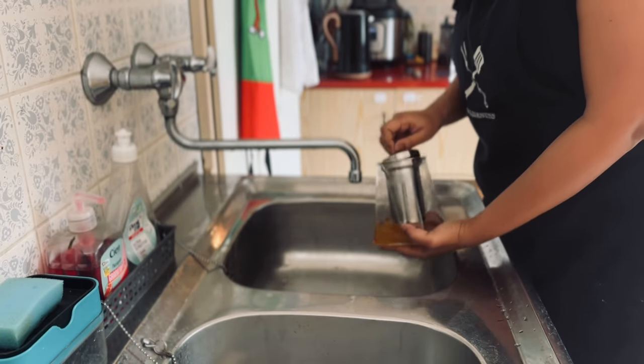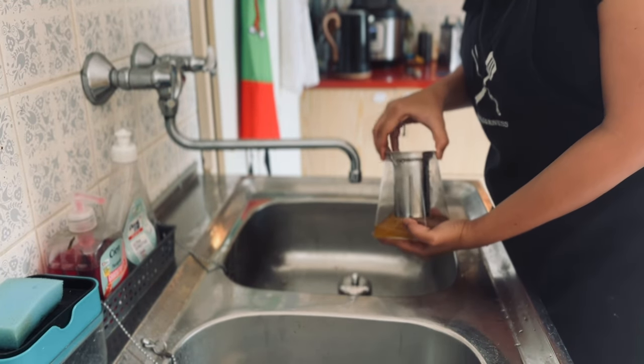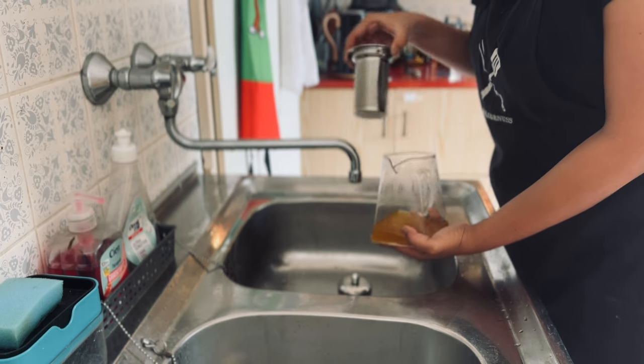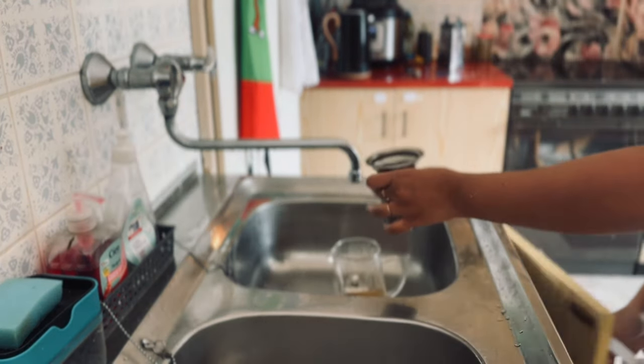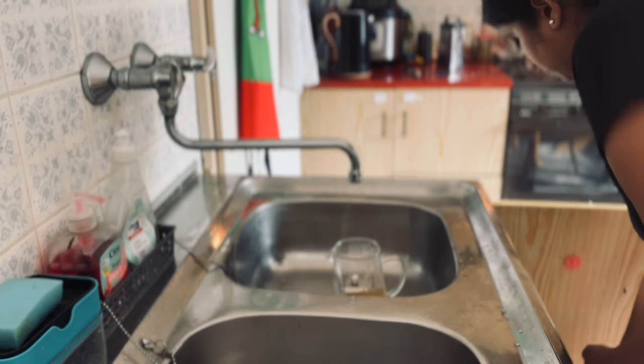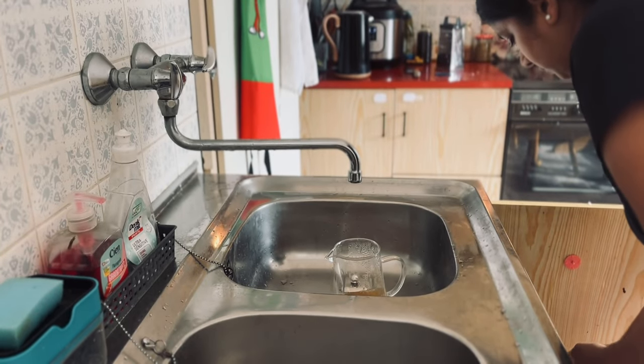And how to clean the teapot? It's very simple. I prefer hand washing the teapot because it only takes a couple of minutes. Just remove the infuser, throw all the used leaves in the dustbin, and clean the teapot with a simple water wash.